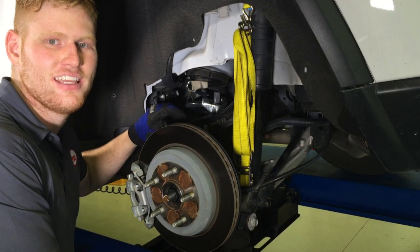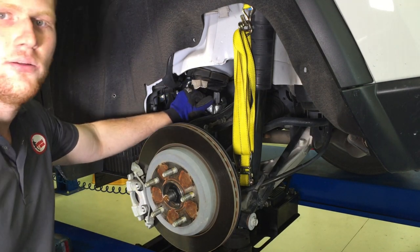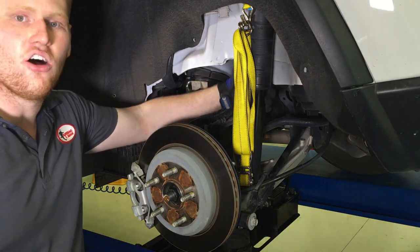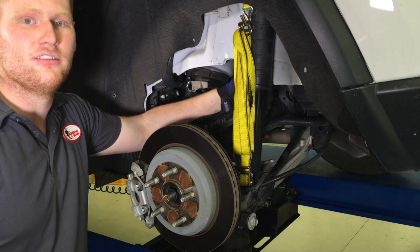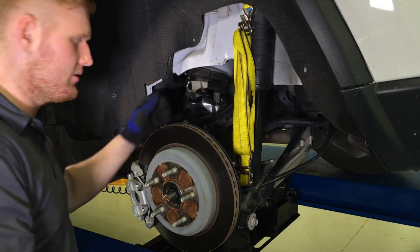Now the wheel's off, you can see in here a lot more clearly. As you can see, we've got the two coil compressors to restrict the coil, and also a tie-down, as this vehicle does have self-leveling suspension. This is going to restrict the shock from extending. Let's get into it.